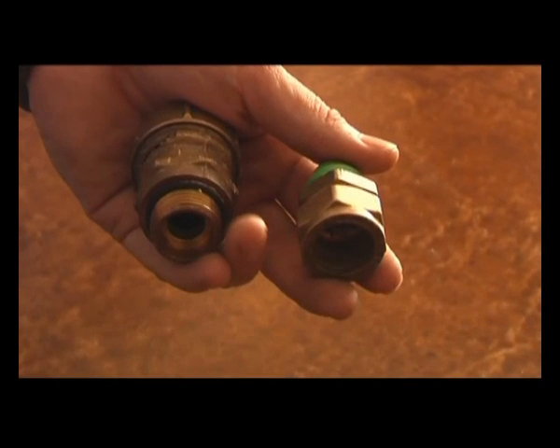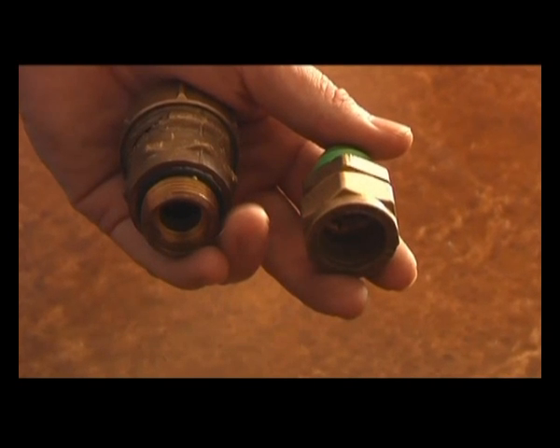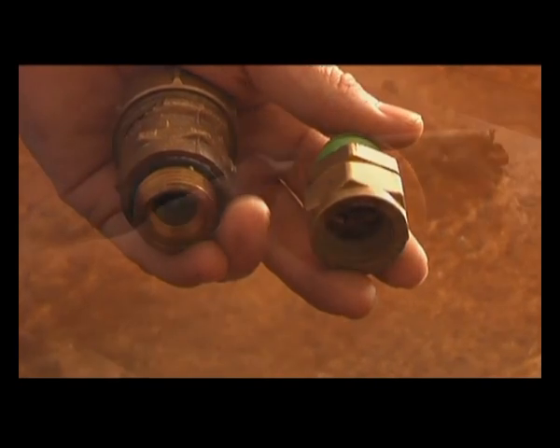On the hot water side, you need to tee the vacuum breaker in on a 300mm riser and the tee has to be a minimum of 200mm away from the hot water outlet.